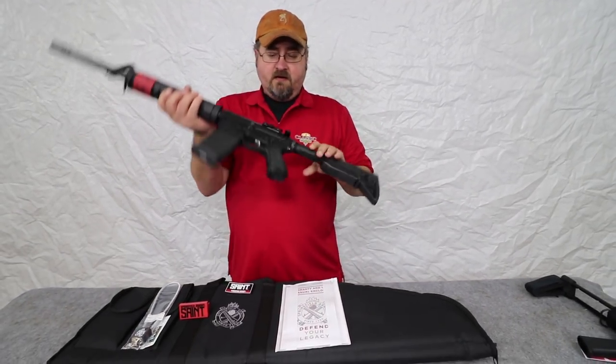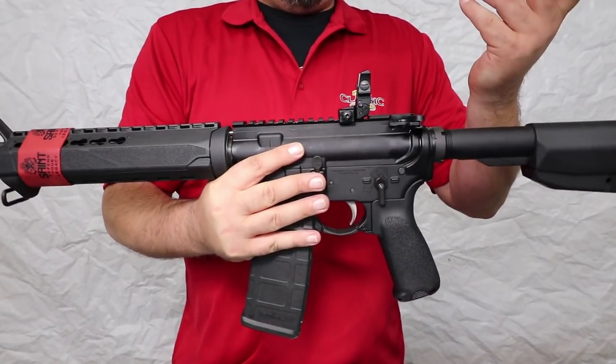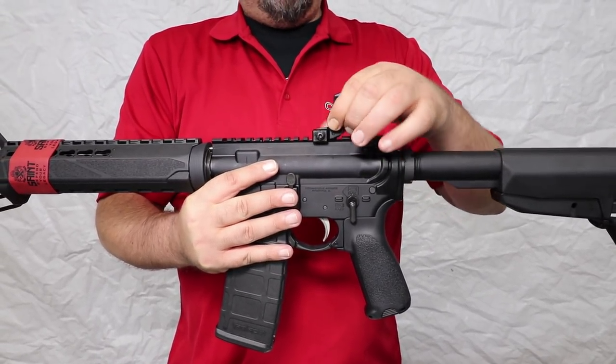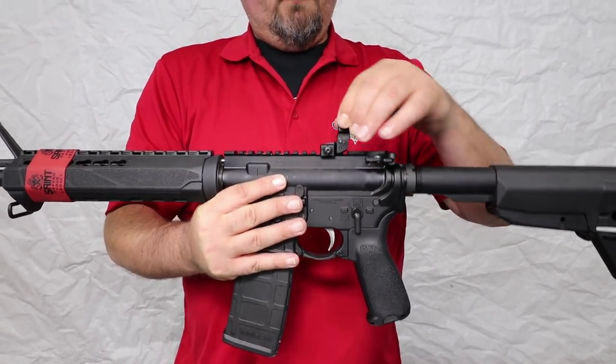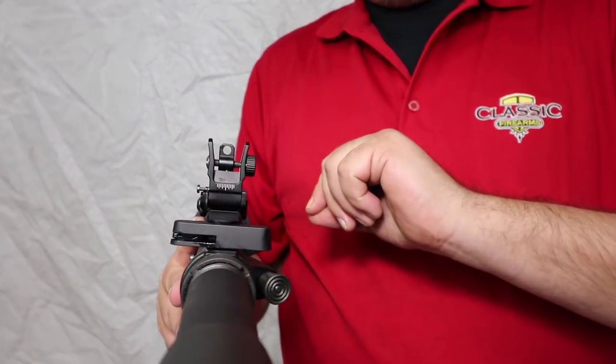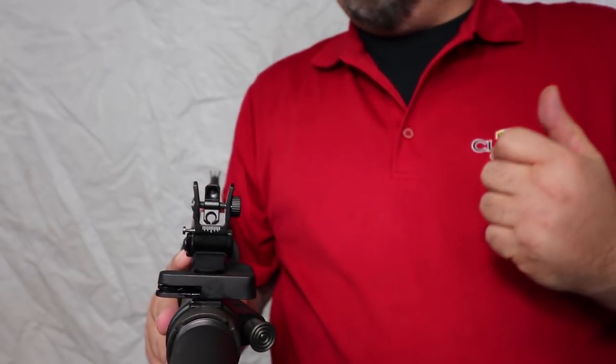You can also see here on the top, we have a flat top Picatinny receiver. It does come with Springfield's low profile flip-up sight, so there's no locking in the down position. When you flip it up, you can push this little pin to flip it down, and it has two apertures for the rear peep — the close range large aperture, and then the longer range smaller peep.